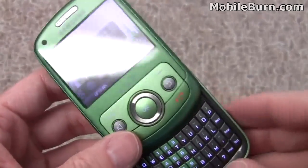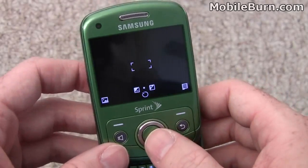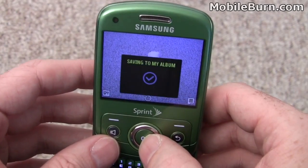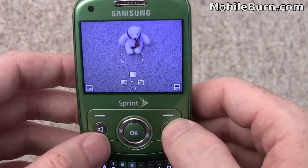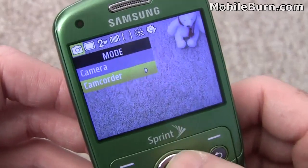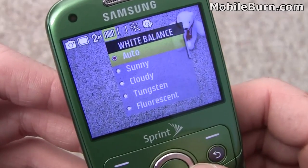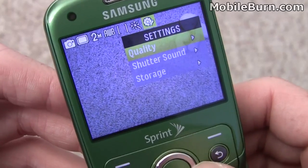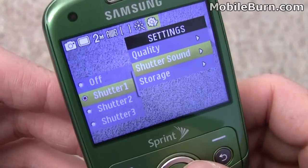We'll pull up the camera application by pressing on the shutter button to start the camera. We can see our subject right there — just take a quick picture to show you how it works. Here's the menu: 2 megapixels, automatic white balance. You can actually turn the shutter sounds off.